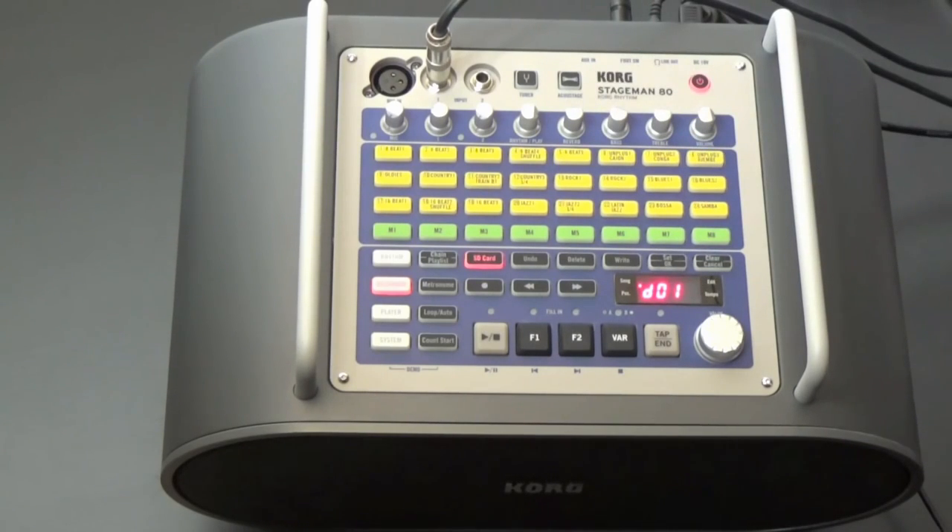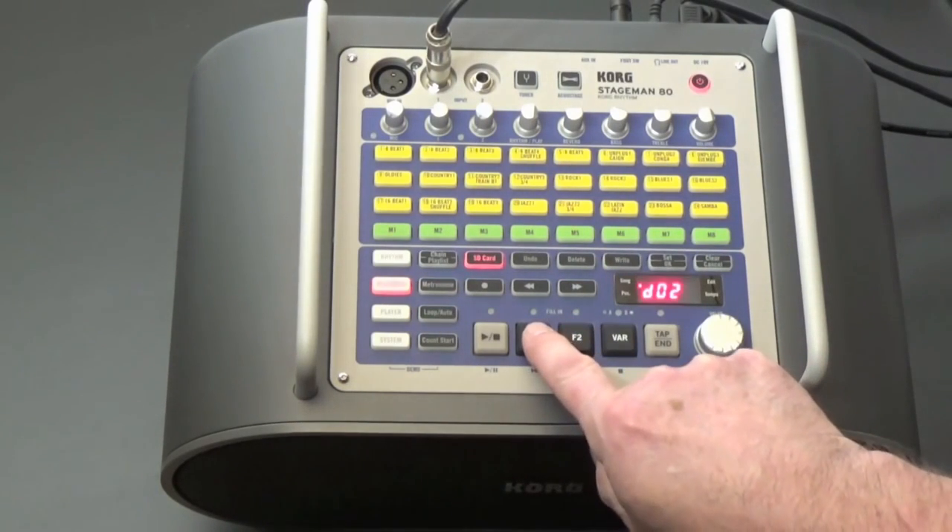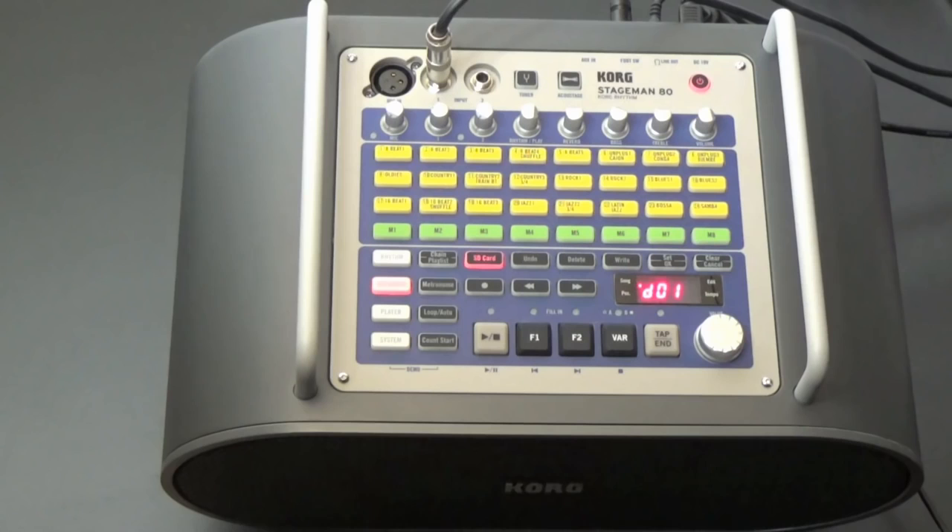We're already in recorder mode. Use the previous and next buttons to select the song that you want to overdub. Press Record. As before, these three LEDs operate as the recording level meter. The Rhythm Play knob adjusts the level of the recorded track. When overdubbing, set this to full volume.